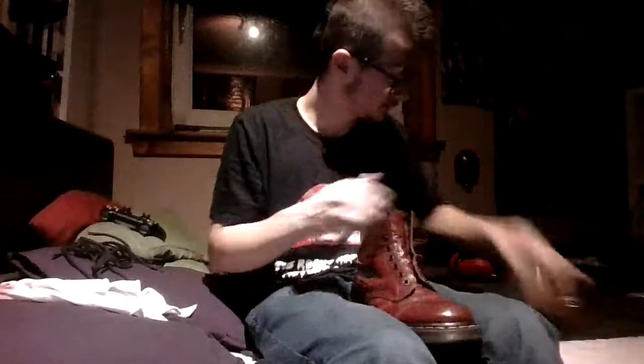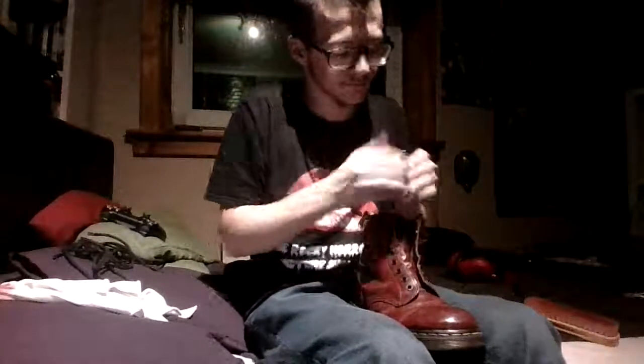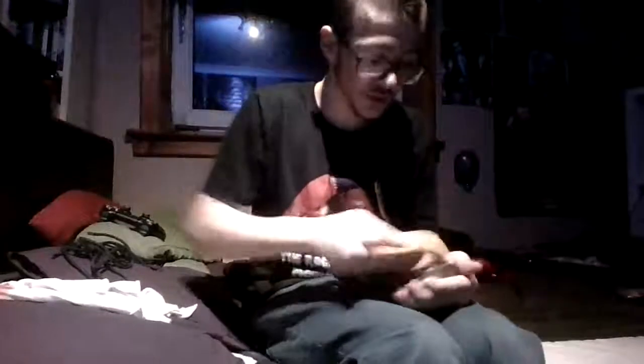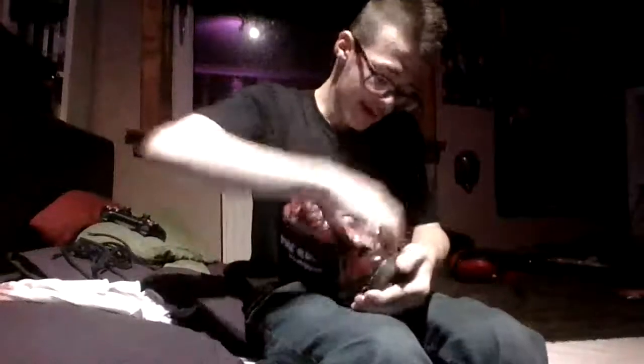Grab our first boot. Now, as I said, if you've never polished boots before, then you're more than welcome to try my method. If you don't like it, go out there and find the method you like. There are so many methods out there — this is just one of them.